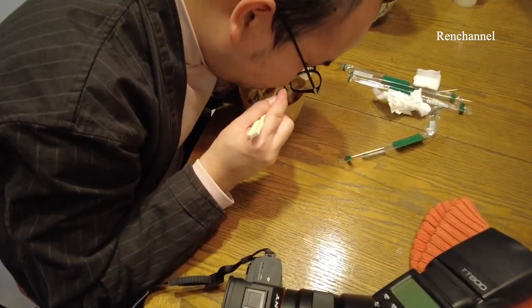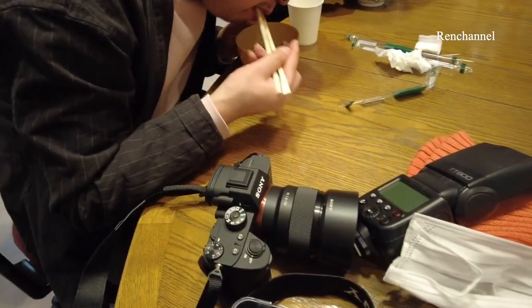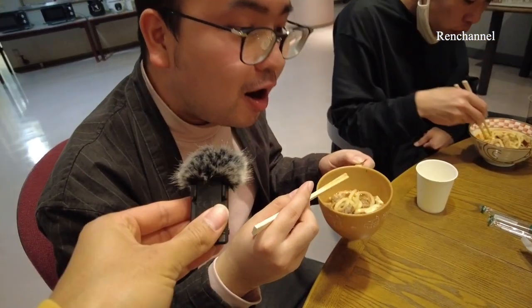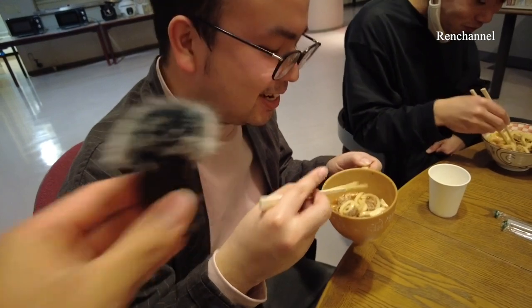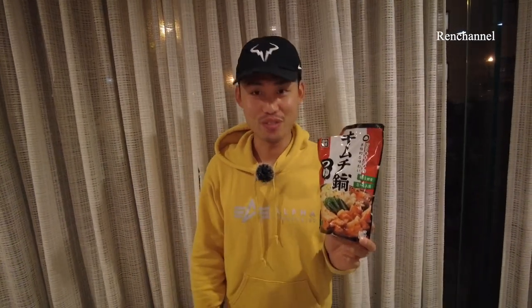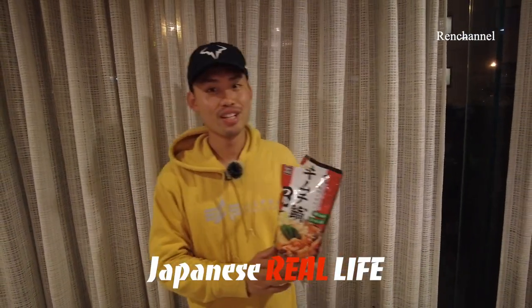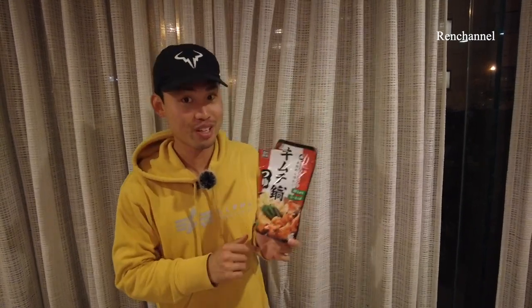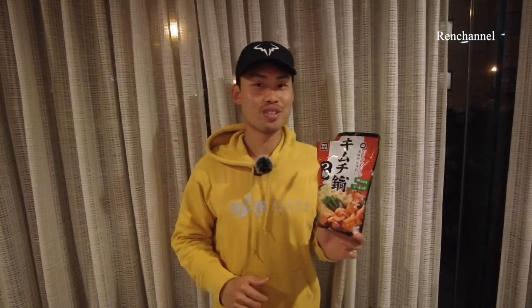Our exclusive cameraman has a really great camera. How does it taste? Oishii, oishii, oishii! I hope you guys enjoyed today's video of Japanese hot pot. From this video, I'd like to show you the Japanese real life. Hope you enjoy our future videos. Please subscribe to our channel if you like this video. See you in the next video, bye bye!